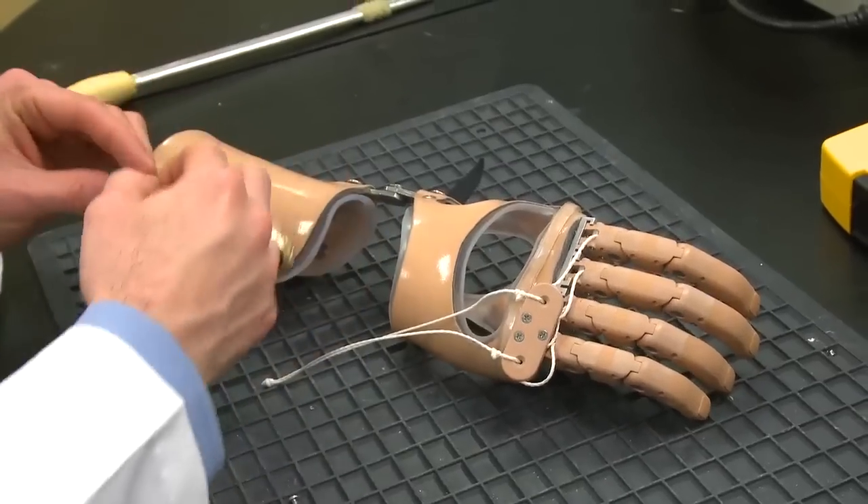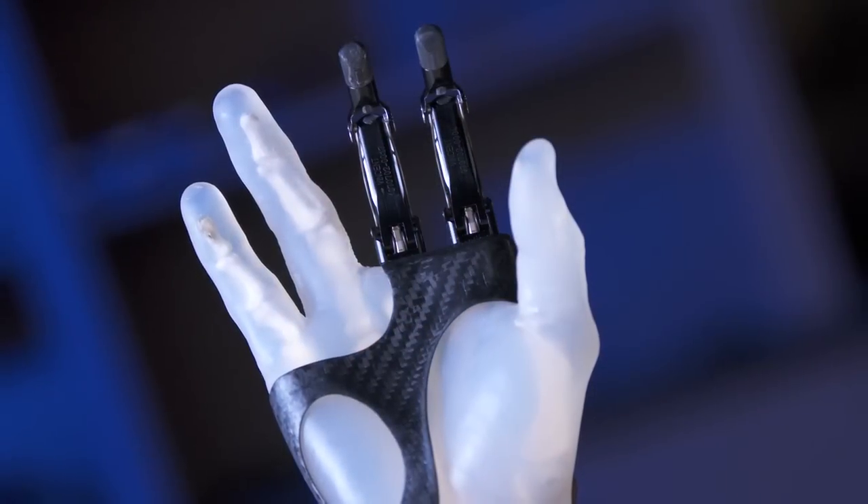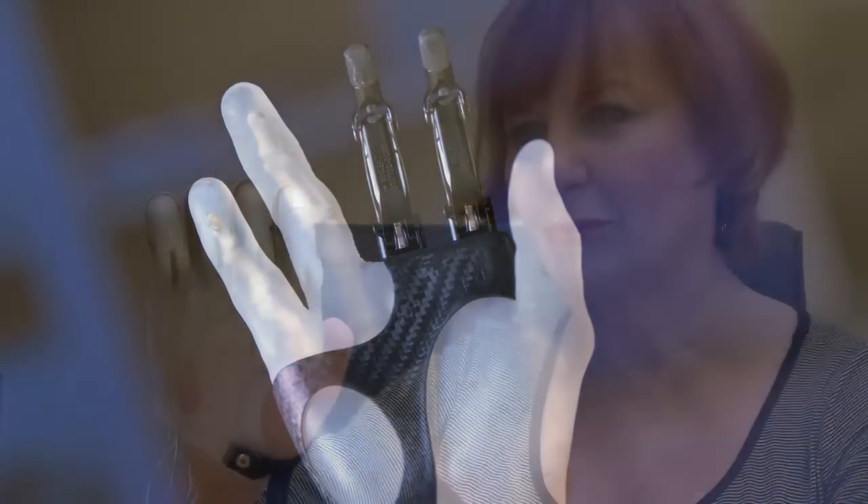The issue we've always run into is how to package something that's so amazingly complex as the human finger into the size of the human finger. Previously, even the first generations of power digits, they were longer and the fingers ended up being really, really long. That is not only an aesthetic issue but it can be a functional issue — having a finger that is one inch too long makes it hard for your anatomical thumb to pinch up against it.